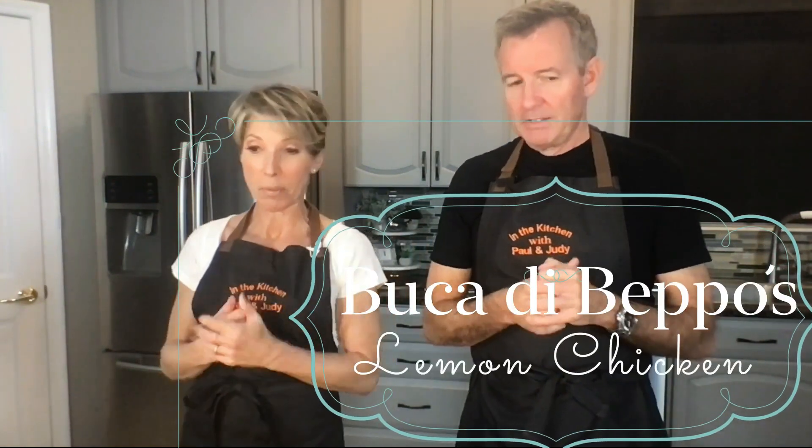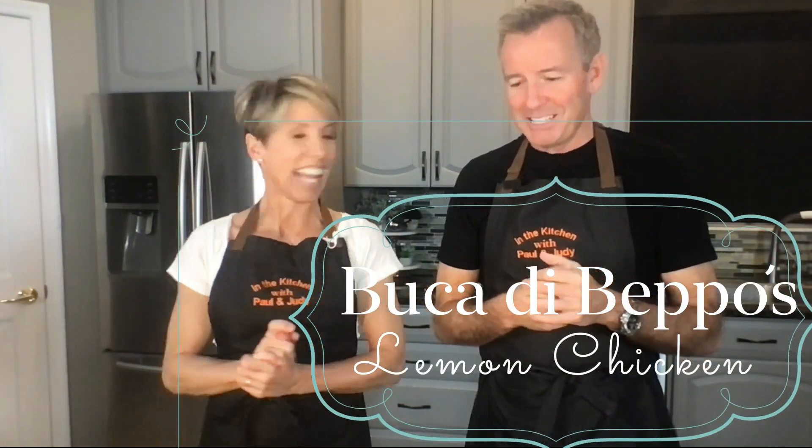I'll tell you that story after we tell you what you need. Paul is first apron and I'm second apron. And this is inspired by Buca de Beppo — it is. It's a restaurant if you've ever been, and we'll give you the whole story on that in a little bit.